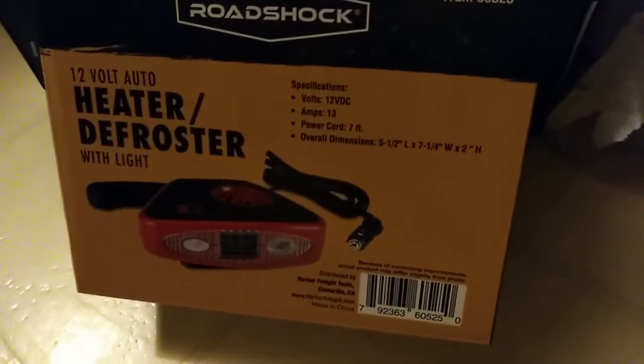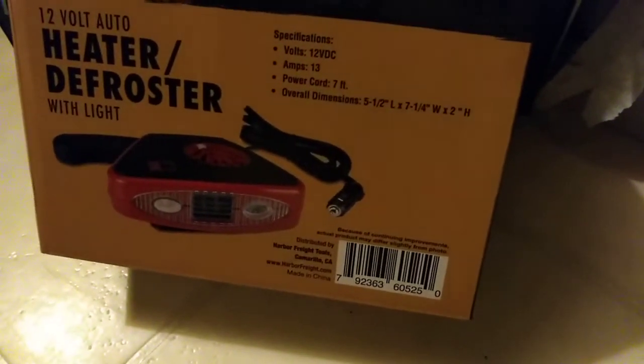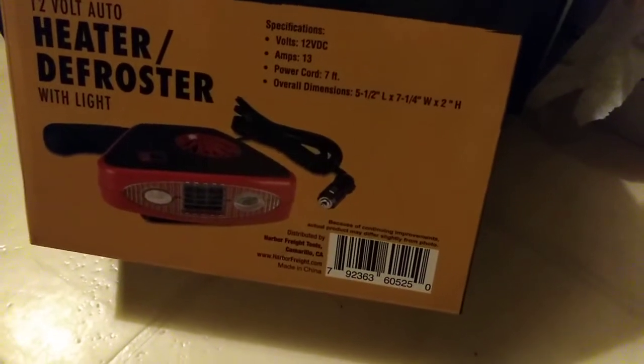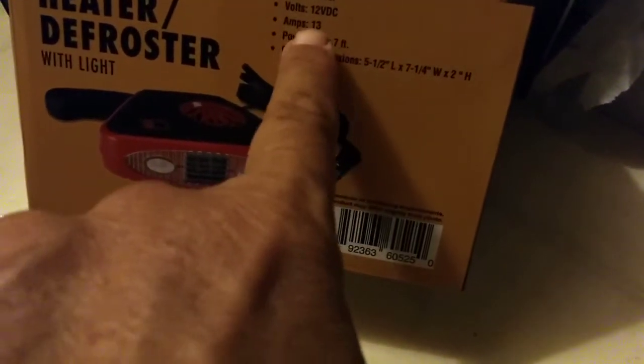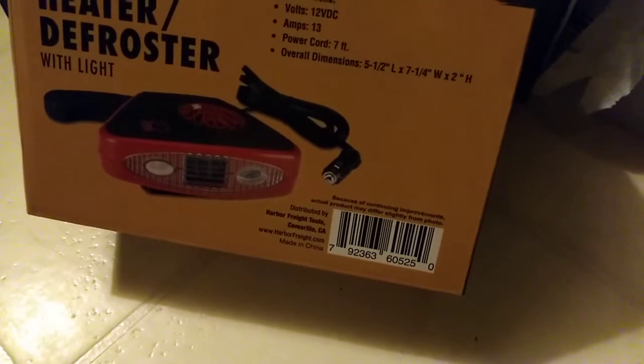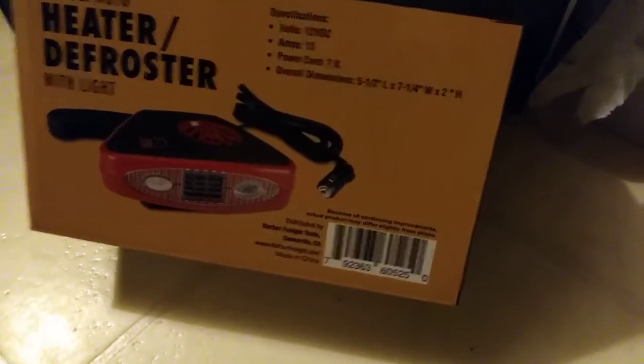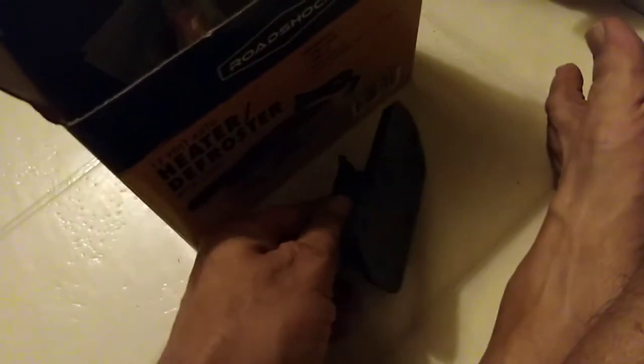I got this small 12-volt heater from Harbor Freight for about 15 bucks. It's rated 13 amps at 12 volts, so 156 watts — we'll say 160 watts and find out soon. It's tiny. I'm unboxing it and it comes with a little stand you mount wherever you want.